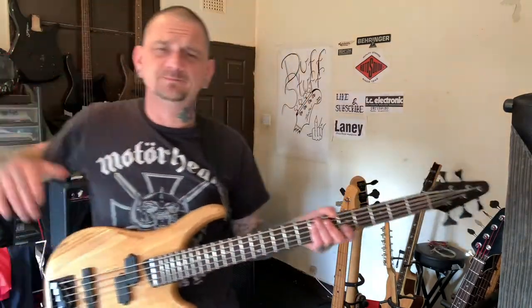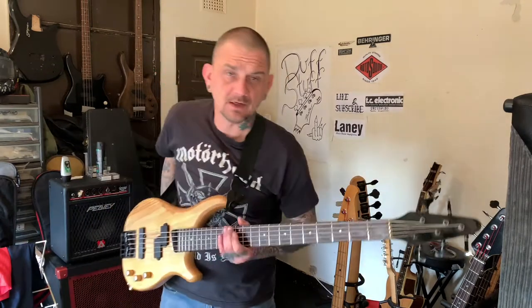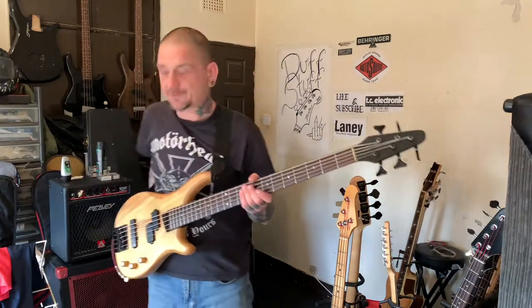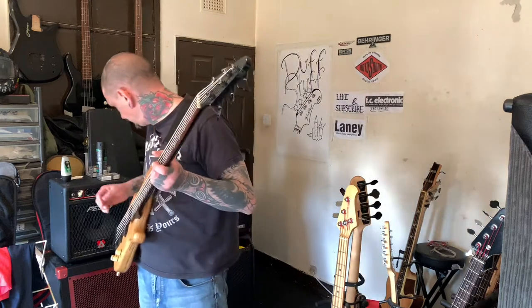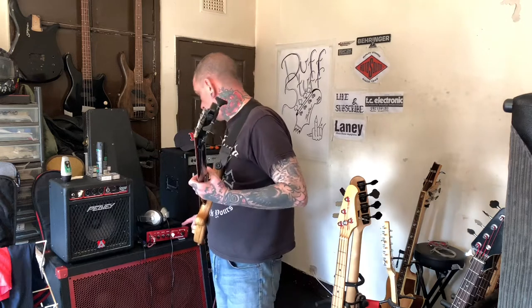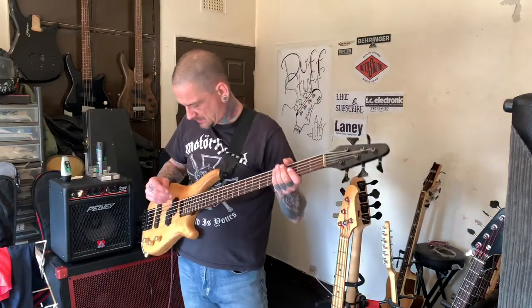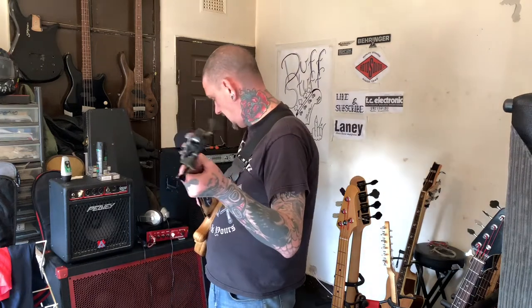I don't know what it is — just before I'm doing the videos, I'm sitting playing away quite the thing, slapping and popping and fingers. The minute I'm in front of this camera it just goes to pot. I'm just playing this through my BH250 through a 4x12. And this is tuned B, E, A, D, G.